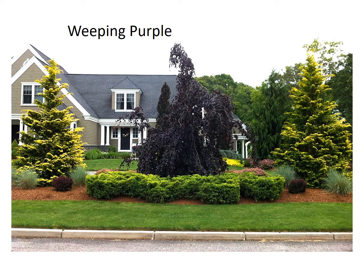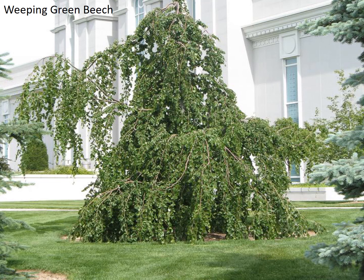Here is another weeping purple beech, and depending on how they're pruned, they will have a different shape. This one has been allowed to grow a little bit taller in an upright position, where the one a few slides back was pruned so that it would stay shorter. Here's a weeping green beech, very similar in profile to the weeping purple beech. These pictures really don't do beech trees justice because you don't see the corrugation of the leaves — you pretty well have to see the trees in person to really appreciate how beautiful they are.